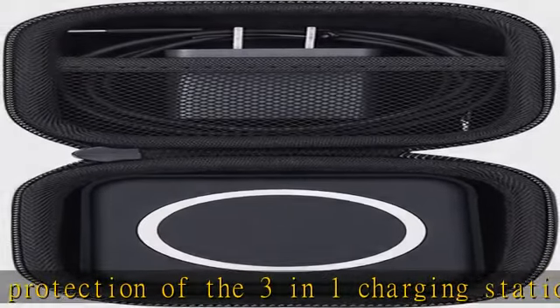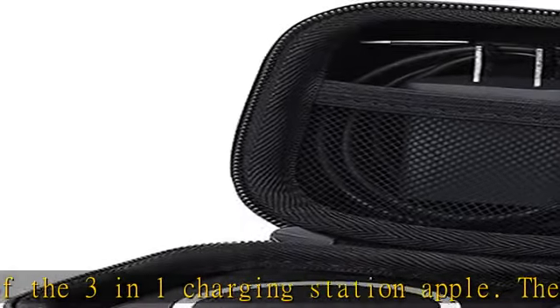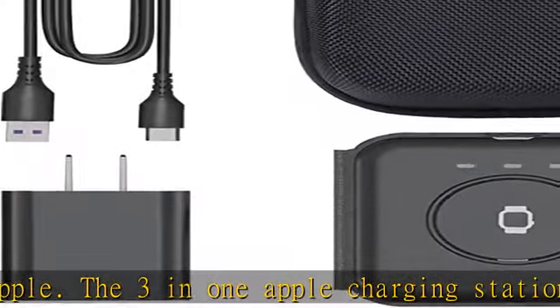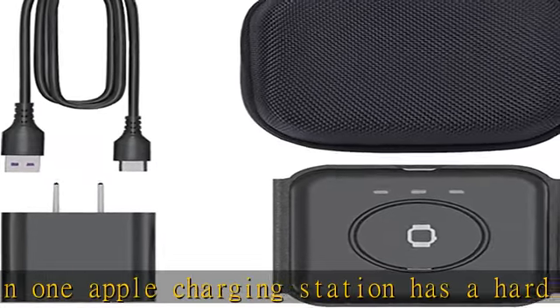This hard case designed for the Aconx Wireless Charger keeps your foldable 3-in-1 Wireless Charging Station safe, convenient, and lightweight. The classic zipper design makes it easy to open and close.